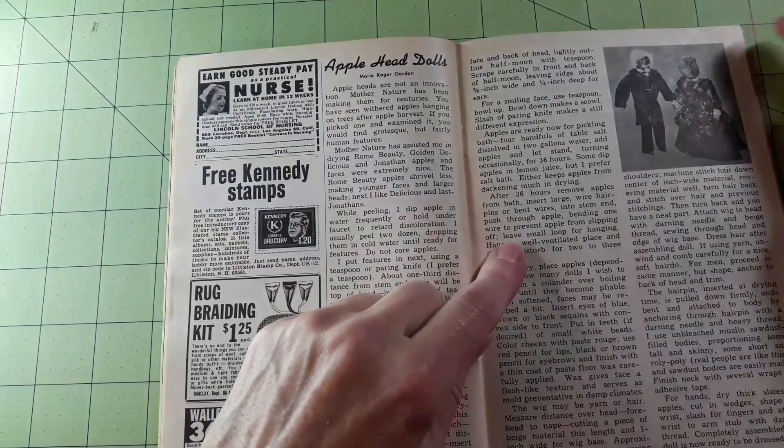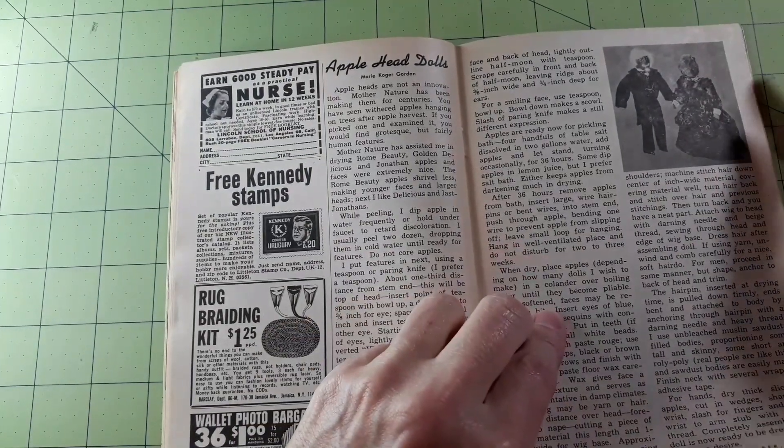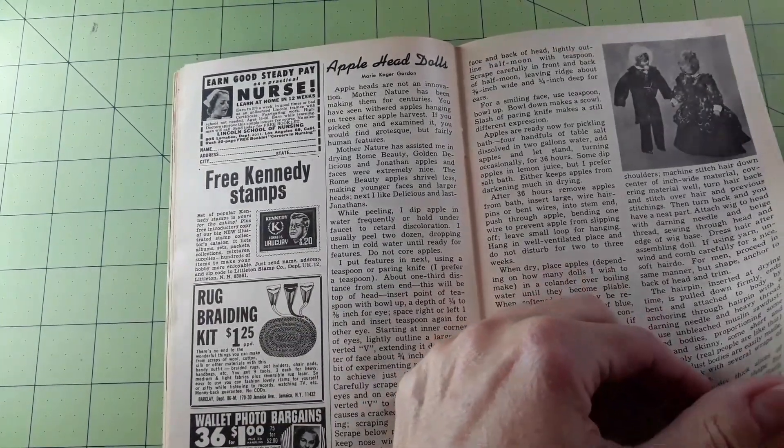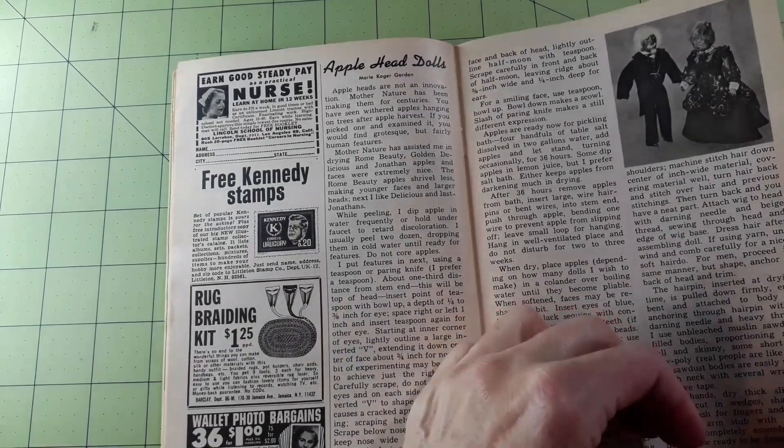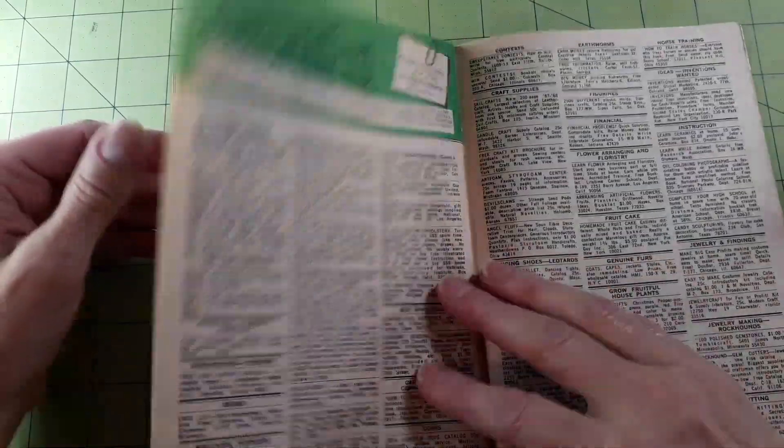Apple head dolls — apple heads are not an innovation; nature has been making them for centuries. That's true.